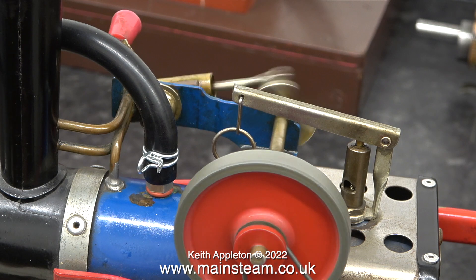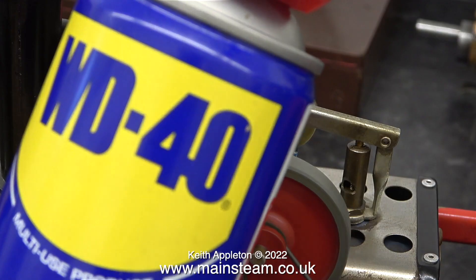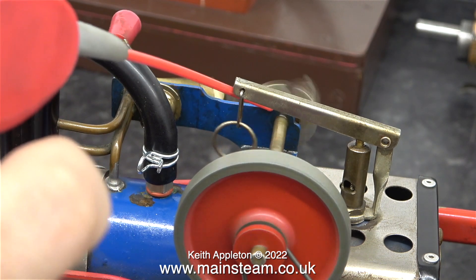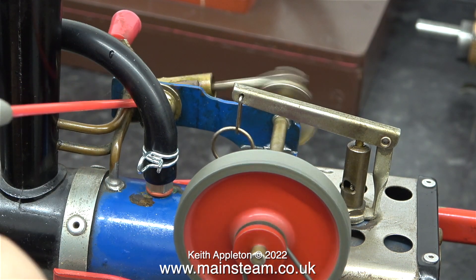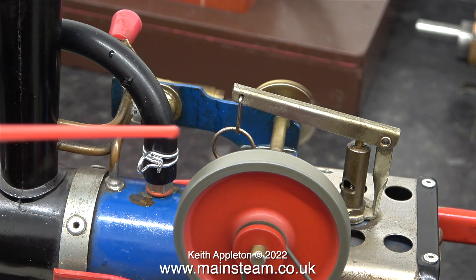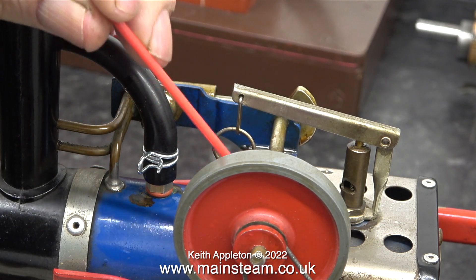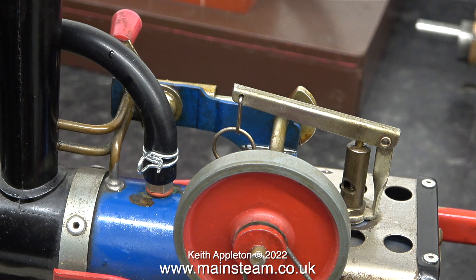Despite having a much better air supply the engine is still not running properly. I tried squirting it with WD-40, which only made things worse because the cylinder is leaking on the port face, and the lubricating oil I'd previously applied was the main thing responsible for sealing the steamways. There are a couple of things wrong with this engine that need sorting out, and I'll do that in the next episode. Until then, stay safe, stay healthy, thanks for watching and I hope you found it useful.